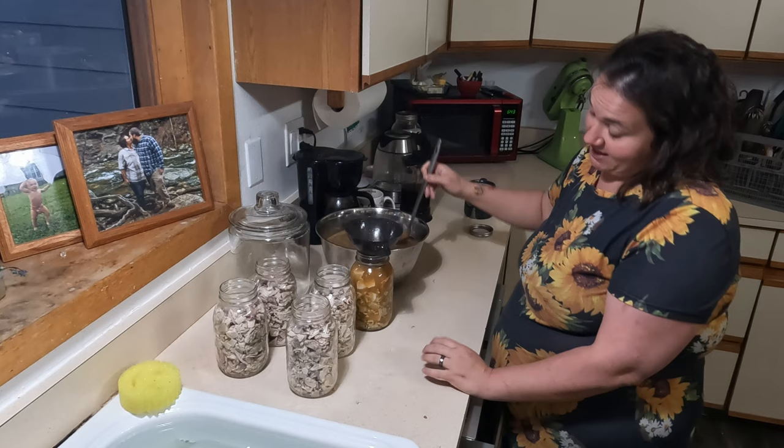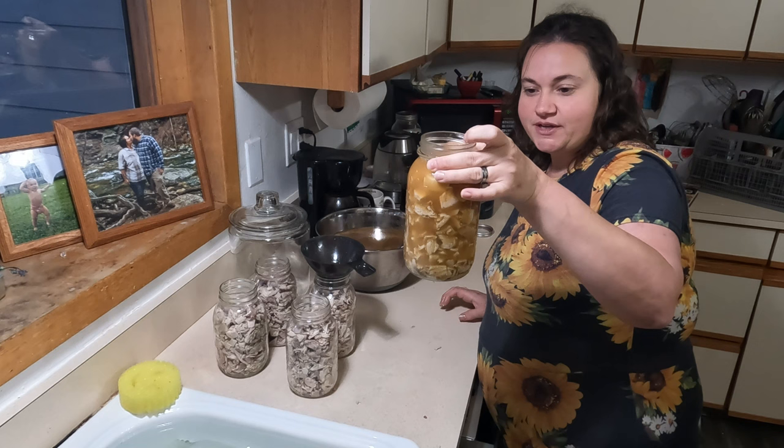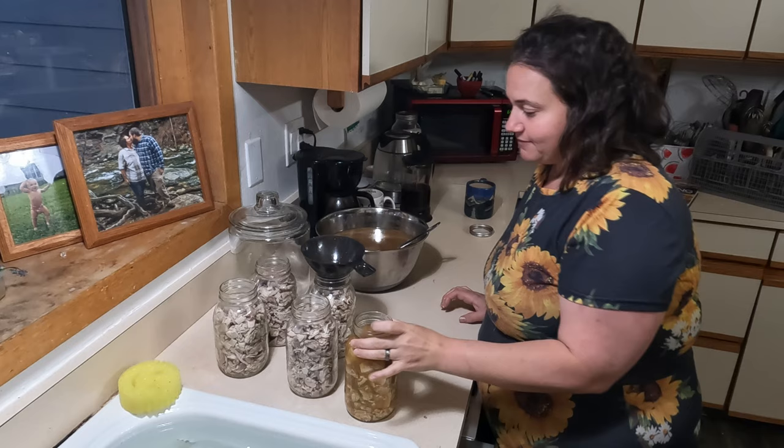I'm just ladling the broth in here so we can have turkey in its own juices. We can make this into pot pie, a soup, a chili, or we could drain the broth and save it and turn this into turkey salad, sandwiches — all kinds of stuff.